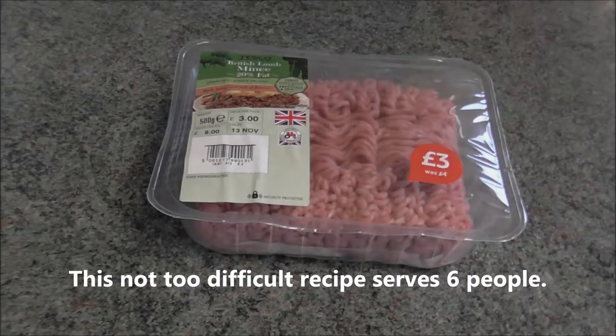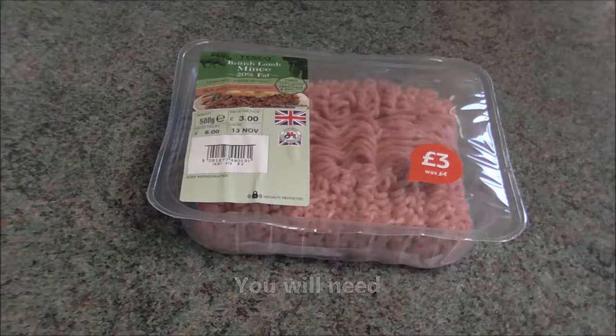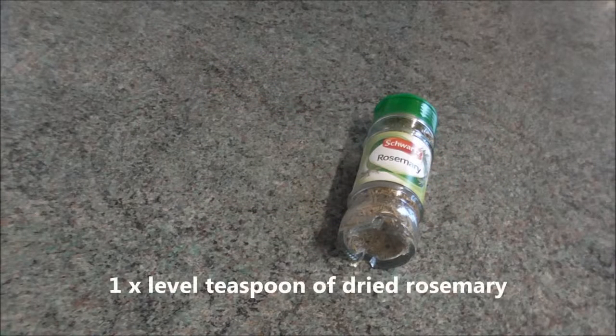This not too difficult recipe serves six people. You will need 500 grams of lean minced lamb — it might be known as ground lamb — and one level teaspoon of dried rosemary.